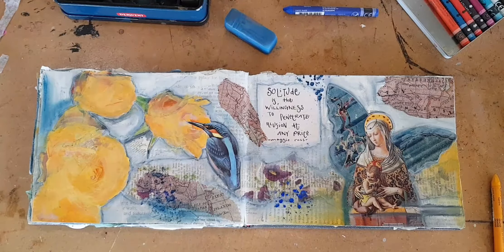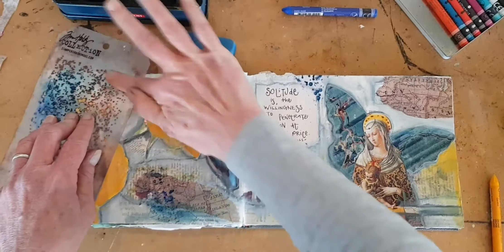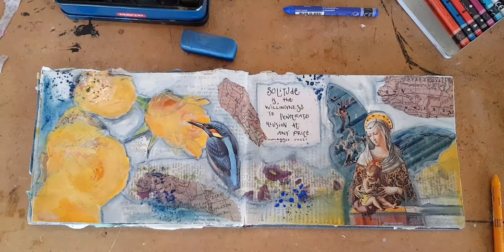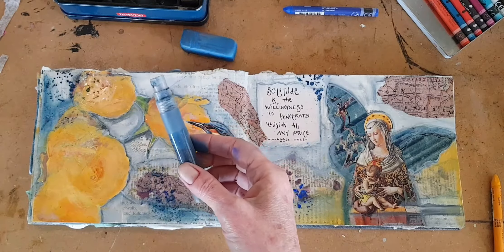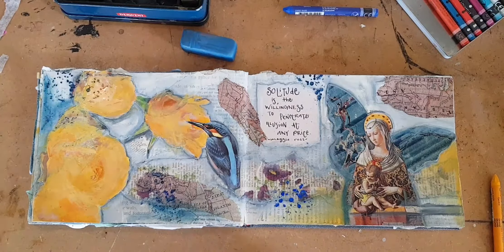And then I'm going to do it again over here. And I think rather than the pastel, I'm going to use the graphite pencil. Now you see how you just have a little bit more balance and coolness.